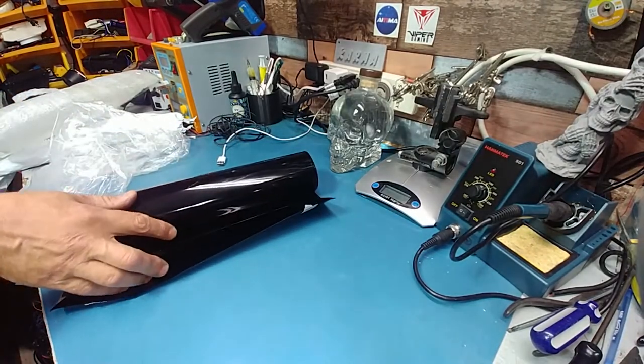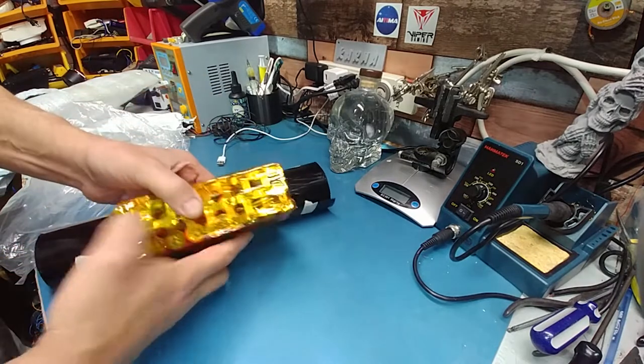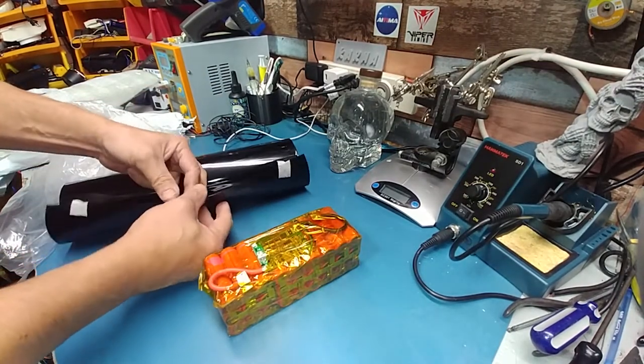I've got a pack right now that's just got a bad cell — it has to be fixed. I'll use this wrap for that as backup.